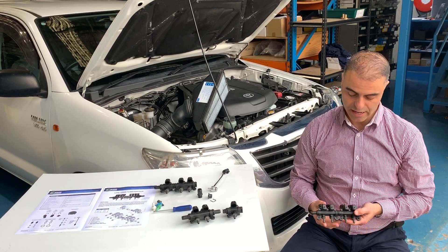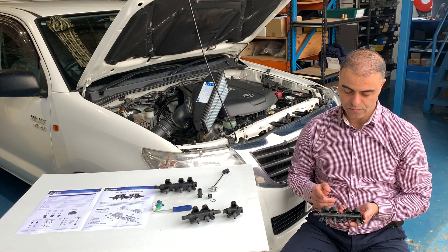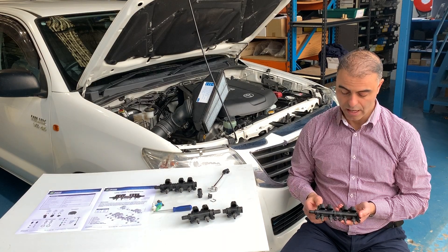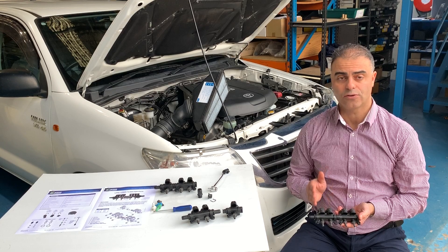Hello, I'm here to explain to you today about AMR injectors. The injectors are designed to inject LPG, CNG, or LMG into each cylinder — the precise amount of LPG required into each cylinder.